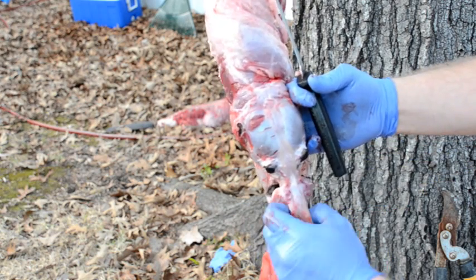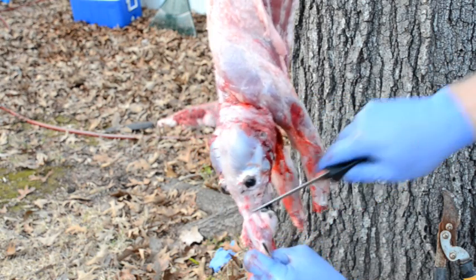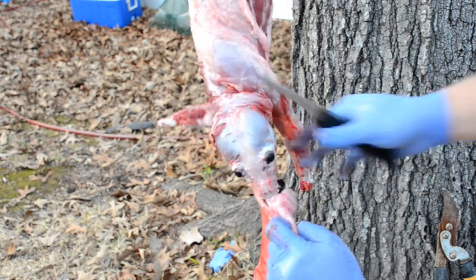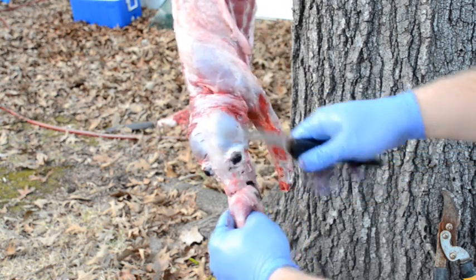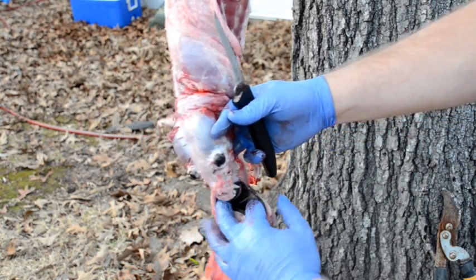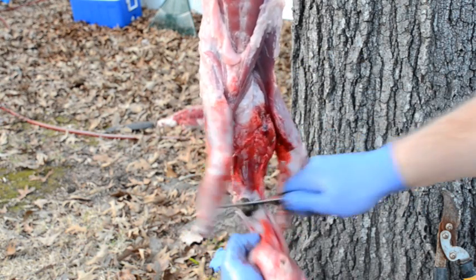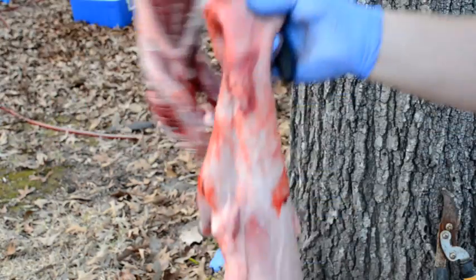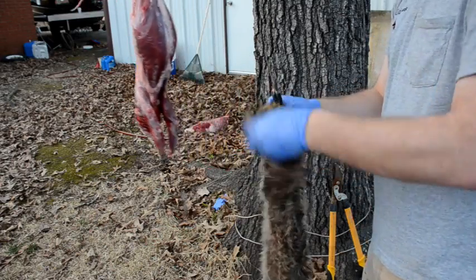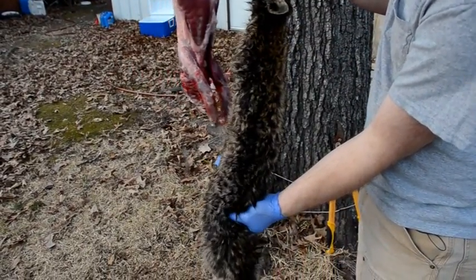I just keep pulling with downward pressure and just use my knife very lightly. Now we've got down here to the nose — I'm just going to put the knife right up against the skull and cut straight in, cut straight down. Then you've got the bottom jaw, which is what's attached, and for the fur trade the bottom jaw is not necessary, so you can just cut that right off. And there's your skinned raccoon hide. Turn it inside out, and now that's ready to go in the freezer or go on the stretching board, whatever you want to do with it.